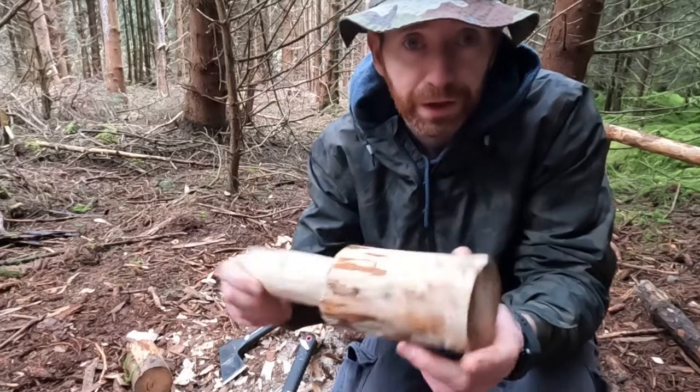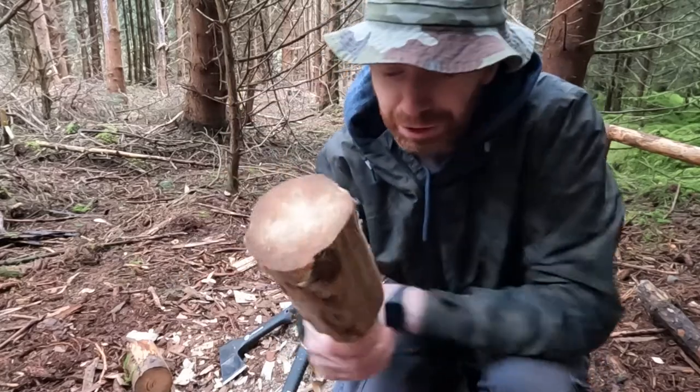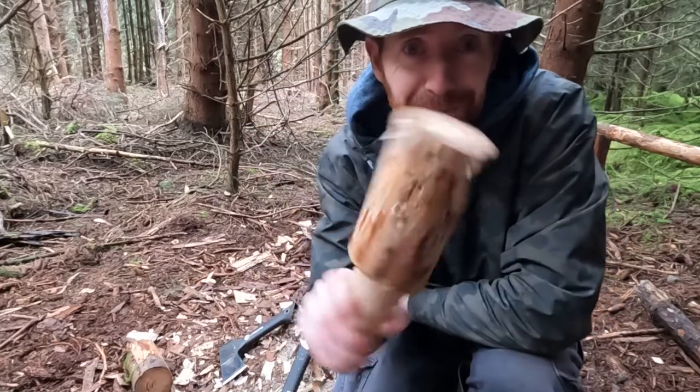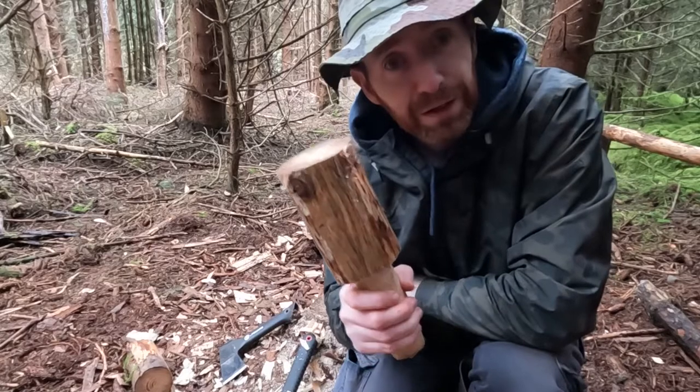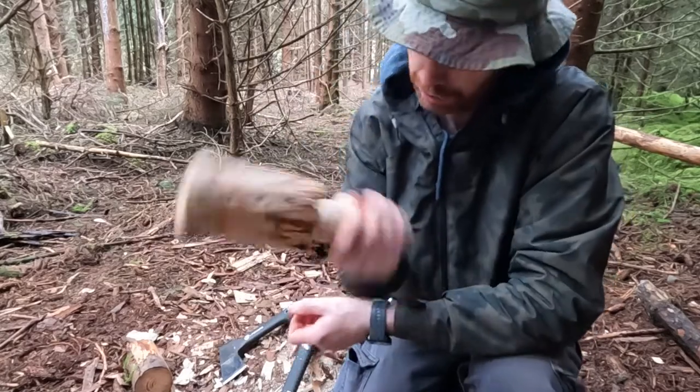Well, that's the mallet pretty much finished. I'm happy enough with that — it doesn't need to be perfect. It's only going to be used for bashing things anyway, so it's not going to stay perfect for long. It's just something to give you a bit of hitting power while having a comfortable grip. Feels good, looks good.